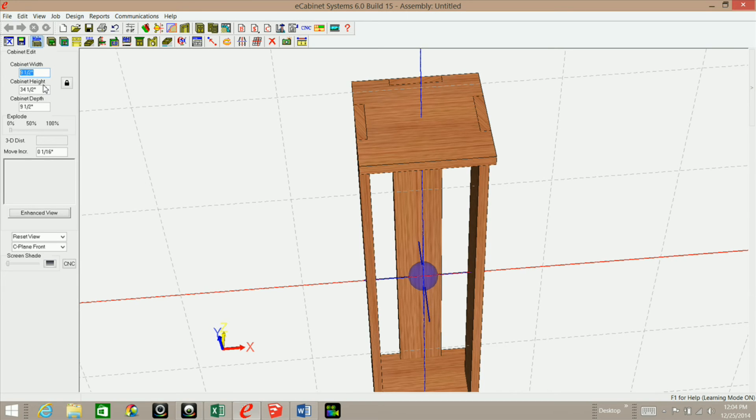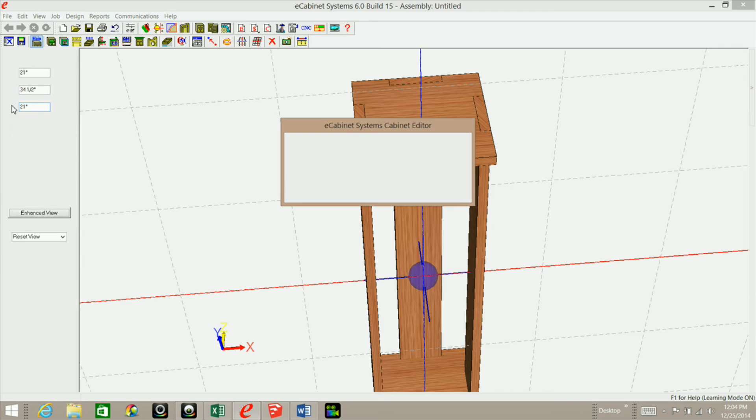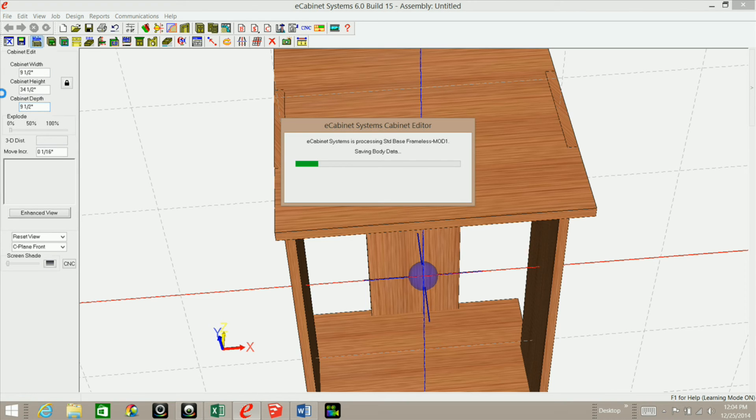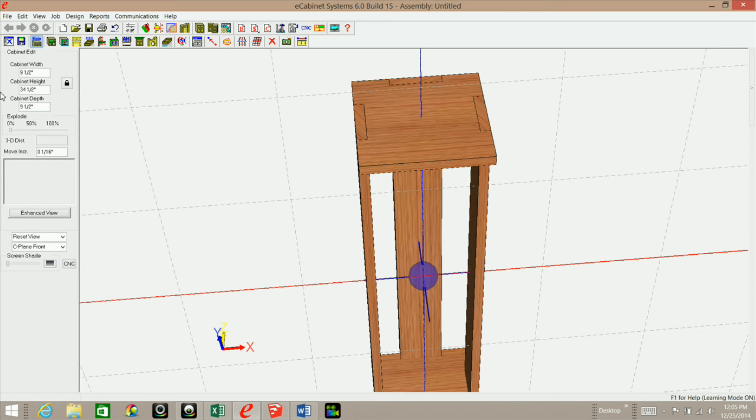Now if we resize the cabinet — for example, type 21 by 21 and hit Enter — you'll see that the insets automatically change and maintain the correct offset. That's exactly what we want. Then back to nine and a half by nine and a half, and Enter.